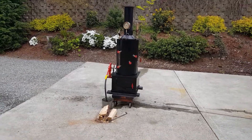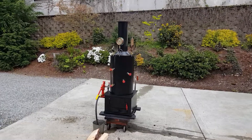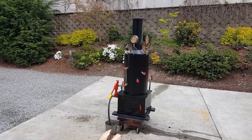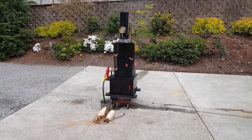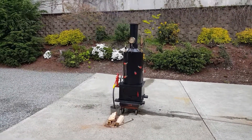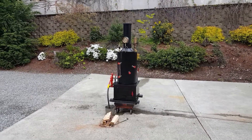The house is for sale here, and we're gonna be moving. I do not have a place to build any more boilers right now, so this might be the last boiler I build for a while, if the house sells. That's about it.